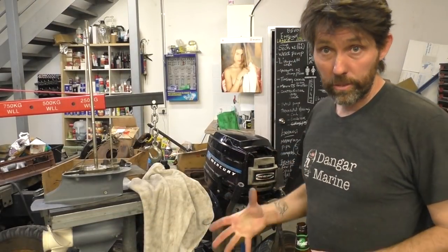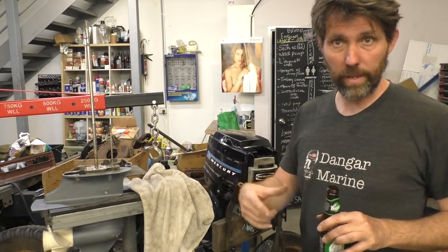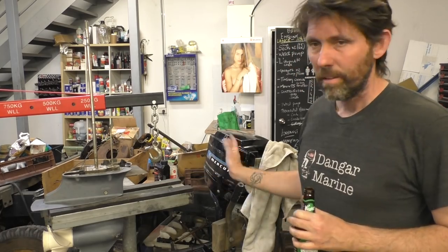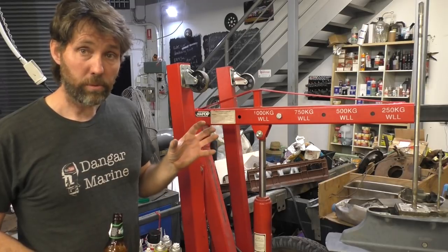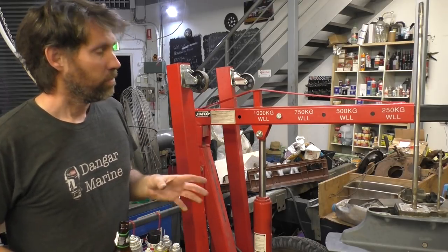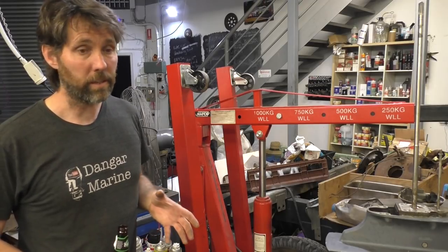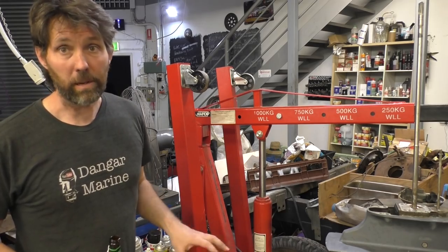Little outboard stands you can wheel around are great. I think my very first video was making the timber outboard stand. A more recent video I did was on making the lower unit stand — those are something I use heaps now. A crane like this is really handy if you need to take outboards on and off a boat — changing the tilt tube, swapping it out, doing work to the transom, whatever. Not particularly cheap, and not something you need often, but when you do, hiring might be the option because they really make it easy and much safer.